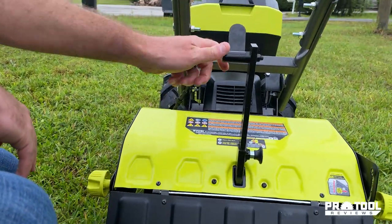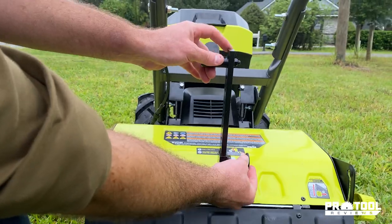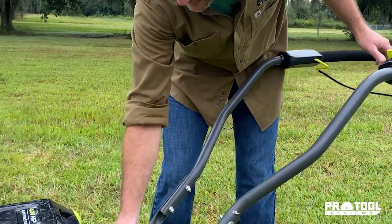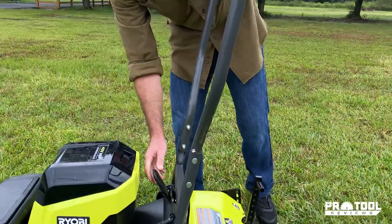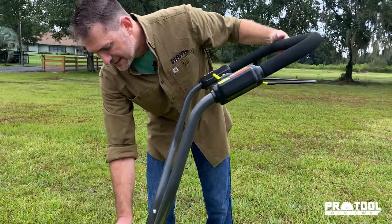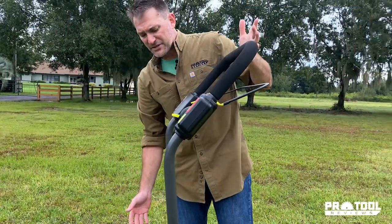Your depth adjustment here is just a simple pull and adjust. You're going to have some handle adjustment that you can operate in, and then just some higher positions to help you out with storage a little bit.